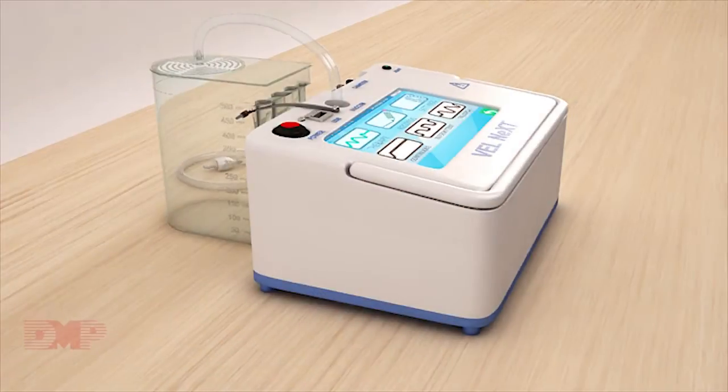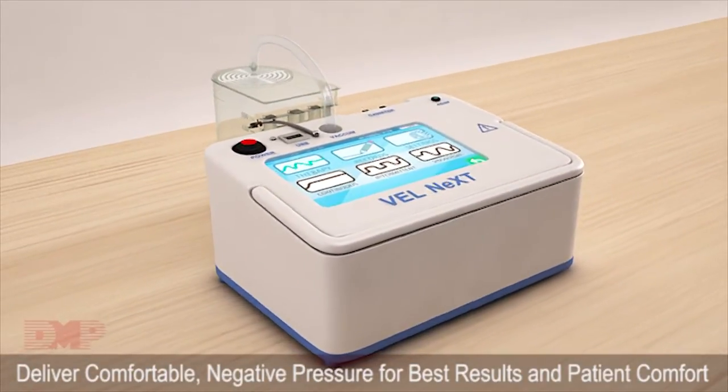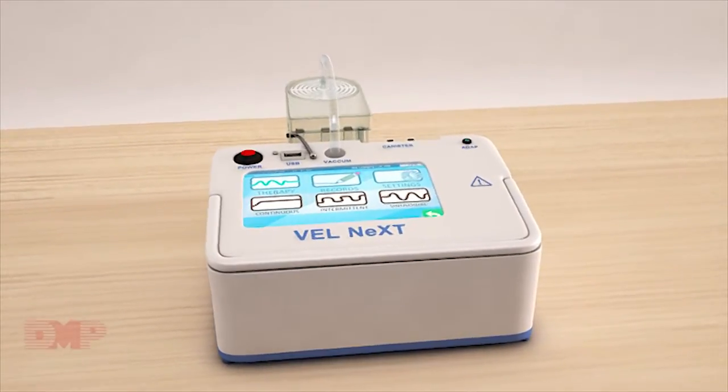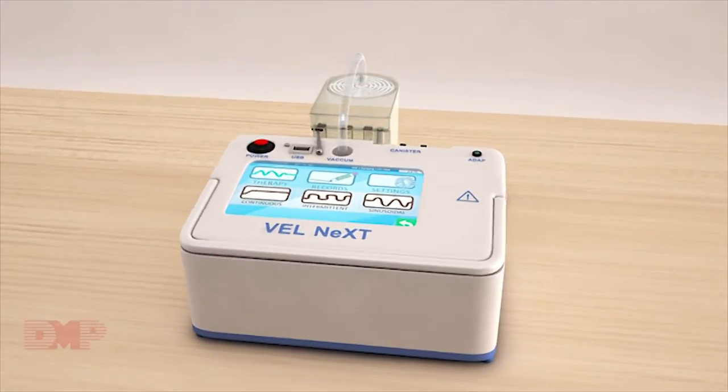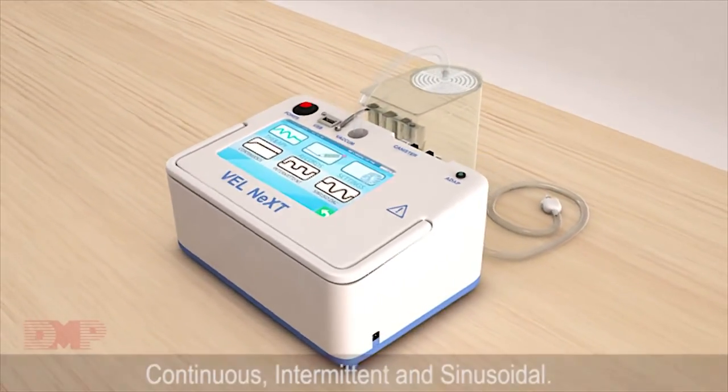Velnext Technology is engineered to deliver comfortable negative pressure for best results and patient comfort. Velnext has outstanding capacity to work on three different forms of therapy: Continuous, Intermittent, and Sinusoidal.